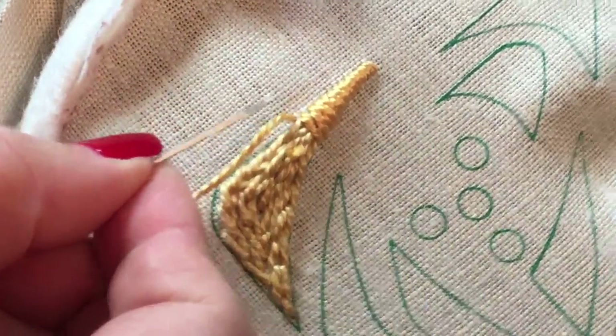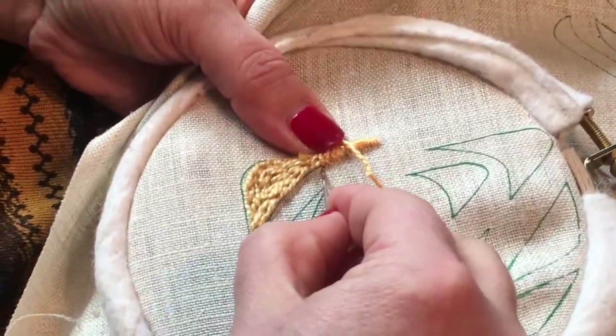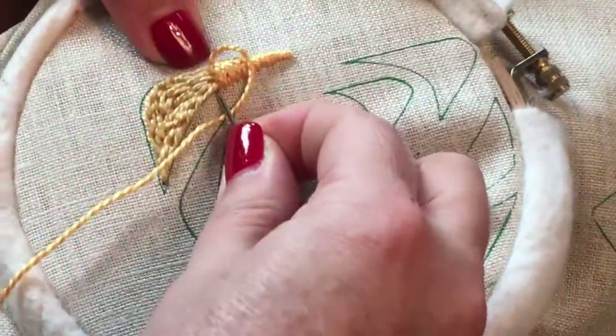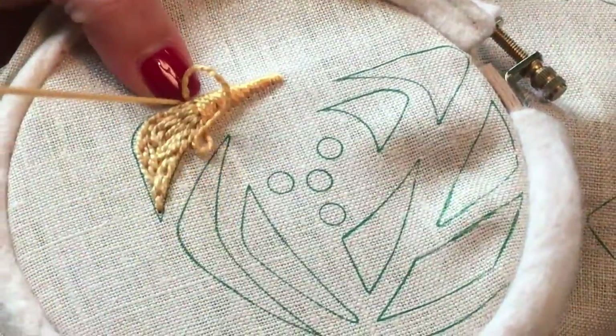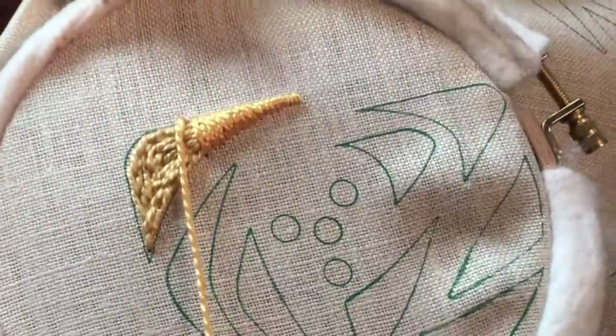See that wonderful little crisp edge you get? And we're just going to continue. It's a fun, easy way to add just another dimension to your embroidery. And that's it.